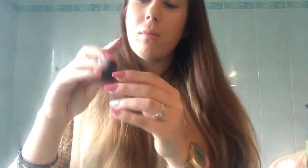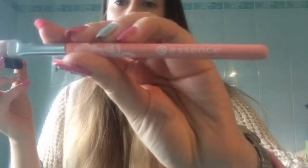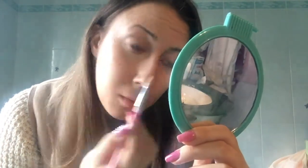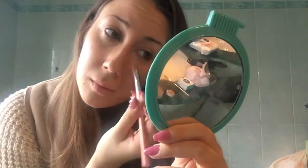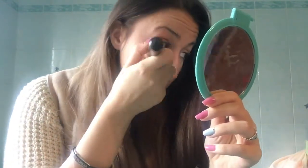I then take my concealer — don't be fooled, it's just in Sephora packaging, which used to be a foundation container. I use this small Essence brush to apply this concealer, which is by Essence in shade 01. It was a stick that unfortunately broke, so I started using it inside this container. I apply it under my eyes and then blend it with the foundation brush.